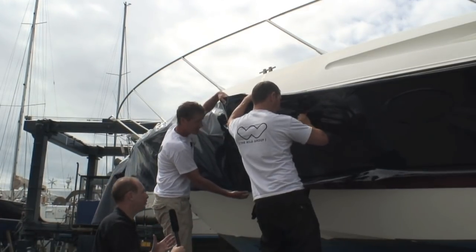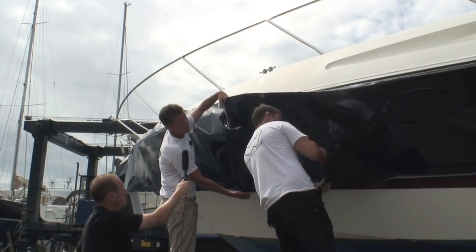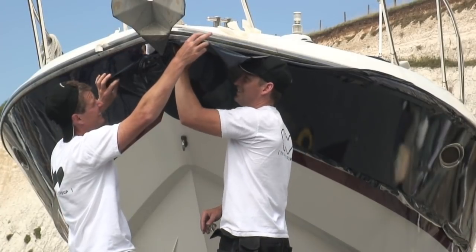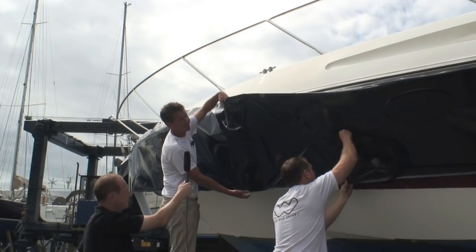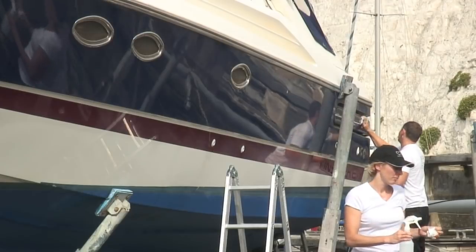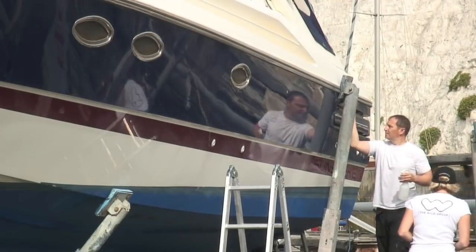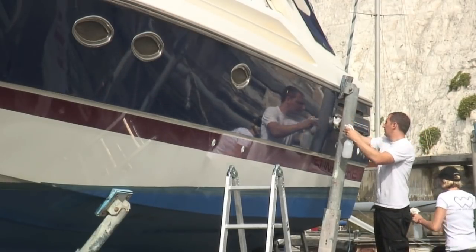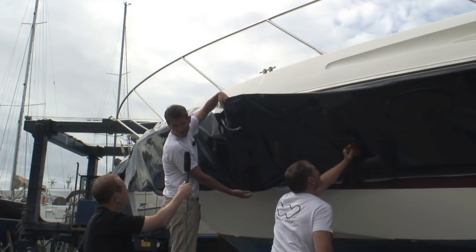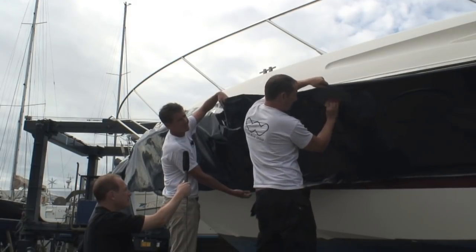And what does the owner have to do before you guys arrive, and what do you do on the day to prepare the boat for wrapping? Essentially what we're doing is just putting a layer of vinyl onto the boat, so from our point of view the boat needs to be clean and dry. We spend a lot of time cleaning and drying the boat, and if there's any oil on it we'll use alcohol to make sure there's no oil left. But the owner needs to make sure that if there's any dents, scratches, or dings in the hull that he doesn't want to show, they need to be filled before we start applying the vinyl because they'll show through afterwards.